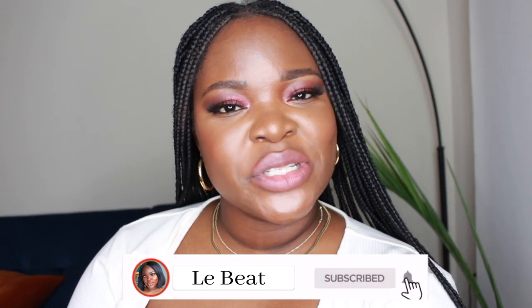If this is your first time watching the Beat, welcome. And if this is not your first time, you already know what it is. Don't forget to subscribe, put your bell on for notifications and without further ado, let's jump into the video. I have six of the Mented Foundations right here.